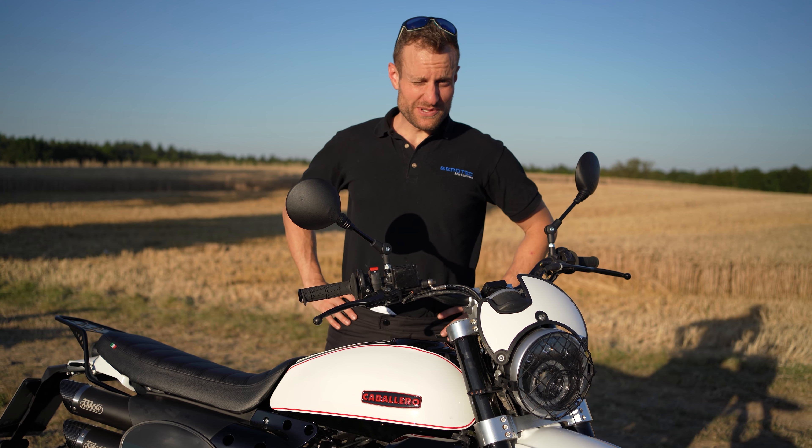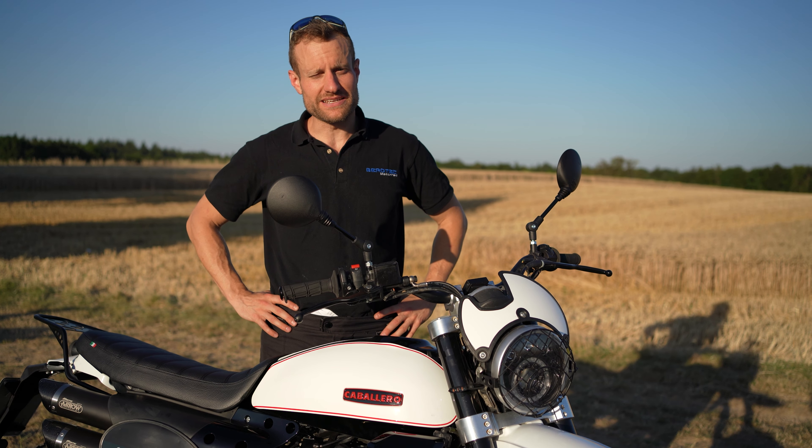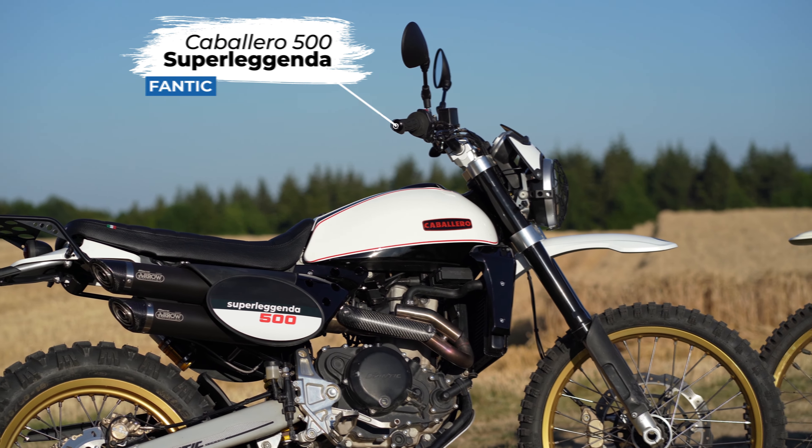Moin! Herzlich willkommen zu einem neuen Video der Firma Beotec. Wir kommen gerade von unserer ersten ausgiebigen Testfahrt. Ihr habt ja gerade schon gesehen, mit was wir unterwegs waren: der Yamaha XT 500 und unserer neuen Fante Caballero 500 Superlegenda.